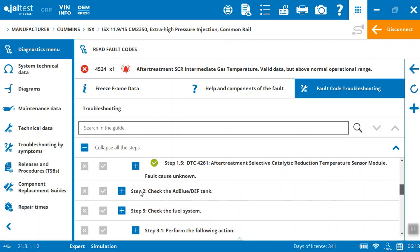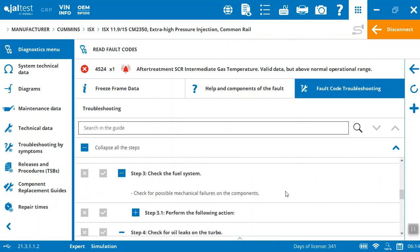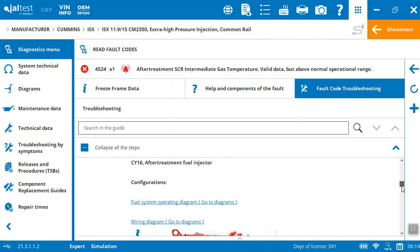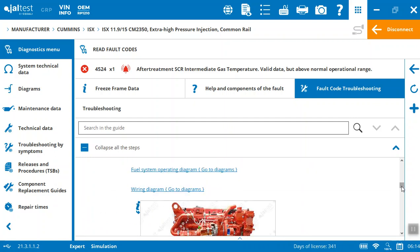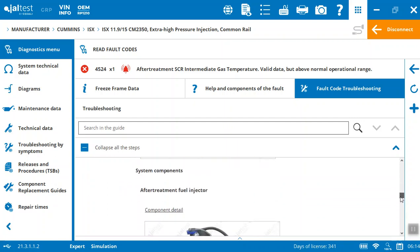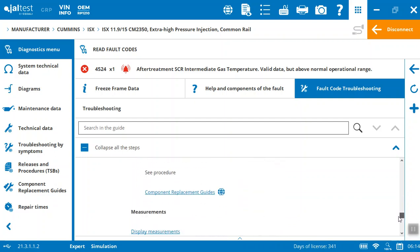Now in step two we're going to check the DEF tank — making sure you don't have any potential leaks. Have a look at the fuel system for mechanical failures, and if there are issues, here are some manual processes to take you through actually repairing that. Step five is the after-treatment fuel injector — it's taking it down and wants us to check it, showing you specifically where it is on the engine. Here's the component itself, there's the pinout, and here's the procedure if you need to replace it.